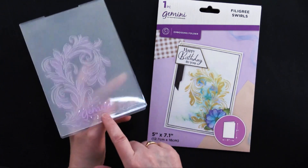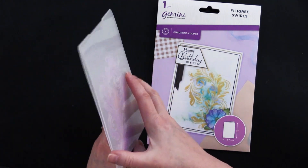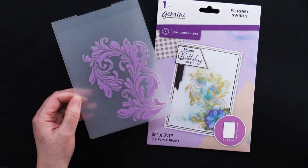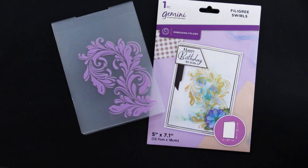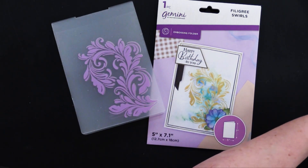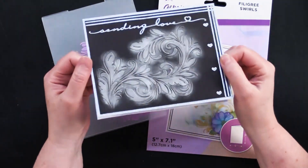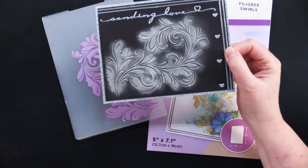If you switch it over where it has the label of Gemini, then you would get a different impression — so that's important to remember. This is what my friend Debbie did with this card on black with silver — metallic silver.